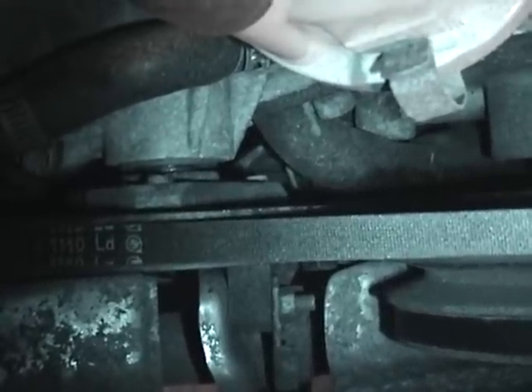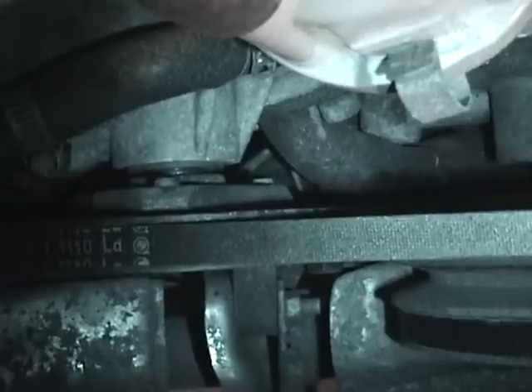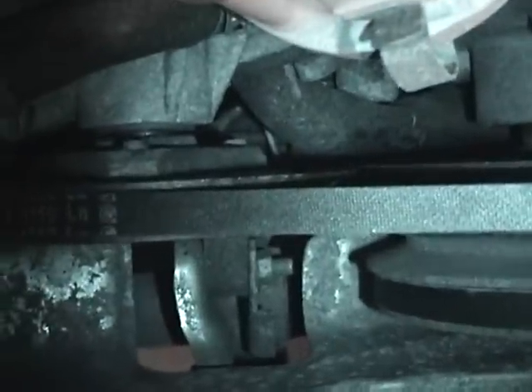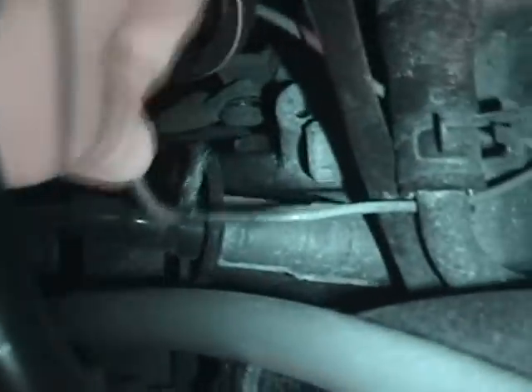I'm faced with basically two possibilities. One is an electrical problem, which means either the new switch there is faulty — which is entirely possible, and I ordered a brand new one today — or possibly this wire right here. The reason I specifically suspect this wire is if you look right there, you'll see this wire has been patched.